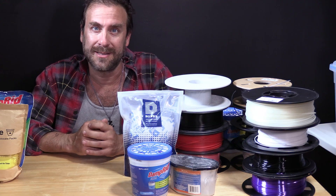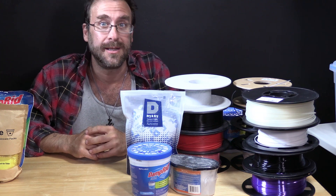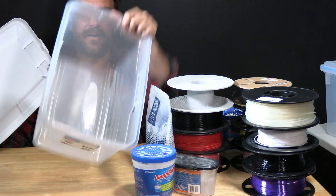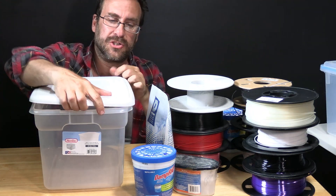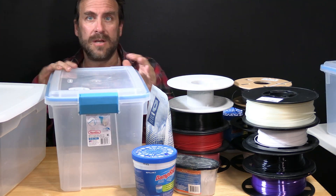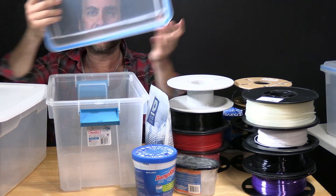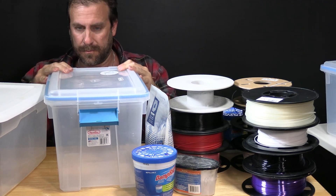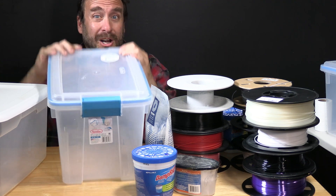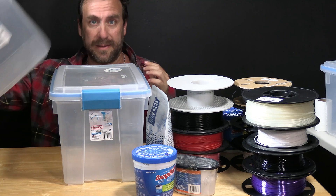We are going to walk through assembling a very simple dry box. For this dry box you are going to need a 20-quart tote such as this Sterilite. This low-cost model has a simple snap-on cover and only costs a couple of dollars, but there is a slightly more expensive and far superior version — also 20 quarts — that has a snap-on cover featuring an airtight seal, made of far more durable material with a see-through cover. I'm going to suggest that you choose this container and forget the other one exists.